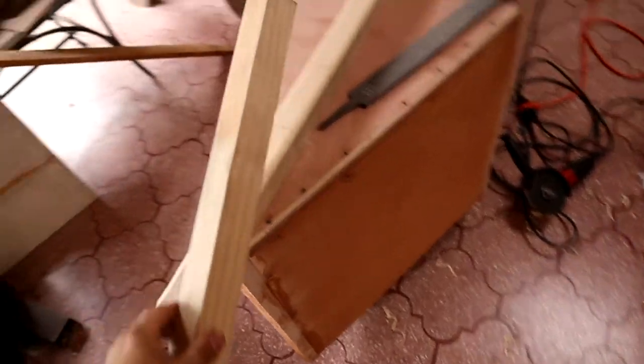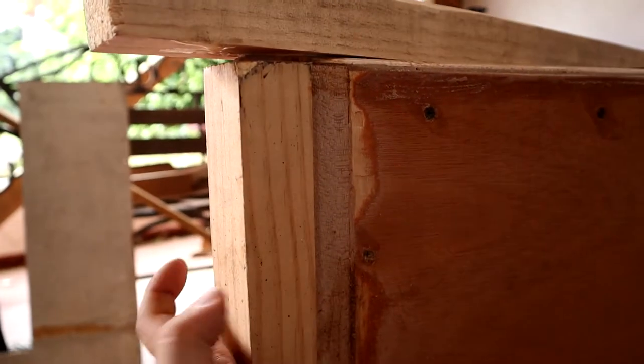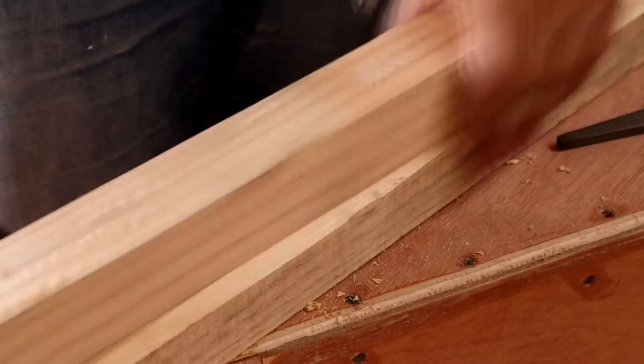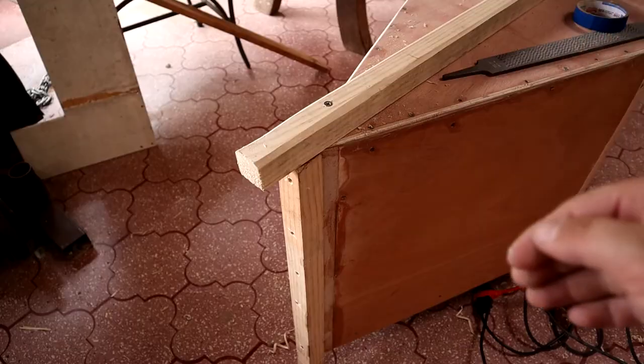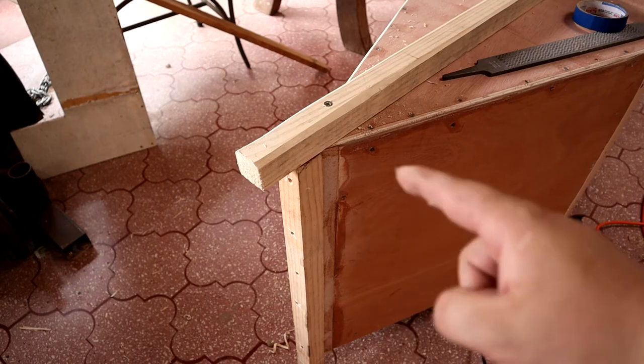Now, to attach this piece right here at the front, I'm gonna use a few two-inch screws. And now I'm going to cut to shape these two pieces so that they fit the shape of the hole.